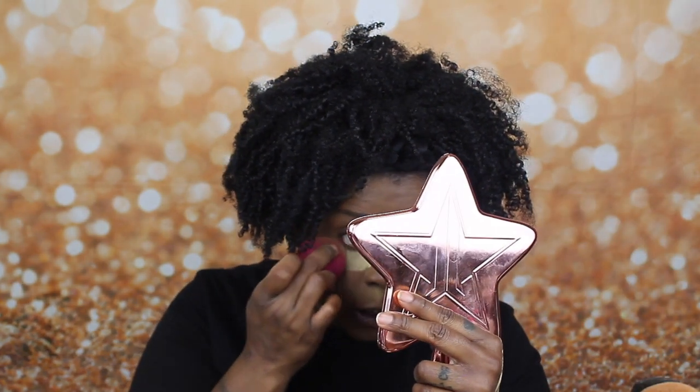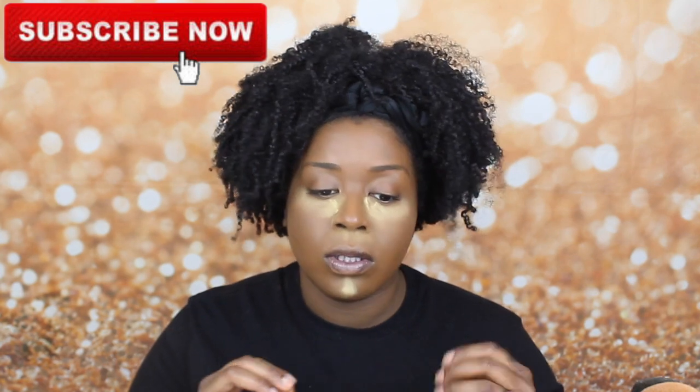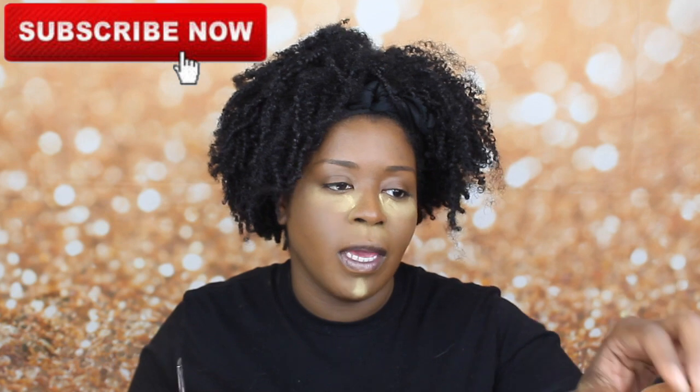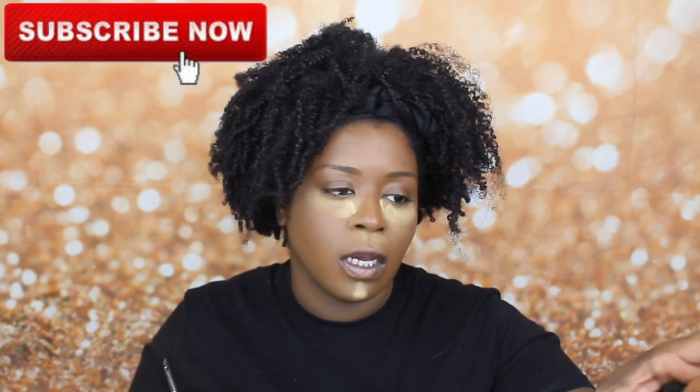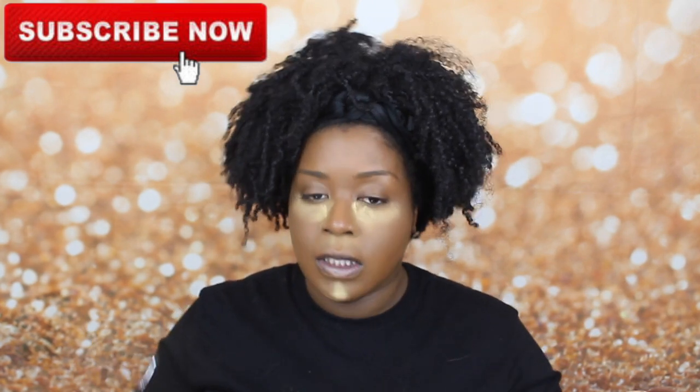I don't know if you guys want a brow tutorial — I can do a brow tutorial or an updated one. I can do quick tips and tricks on how to do your brows when you're in a rush, because that's normally where I'm at, especially doing my makeup before work. Lately I've been doing my makeup every single morning except for eyeshadow looks. I'm going to do my brows real quick off camera. I finished with one eye off camera as well.